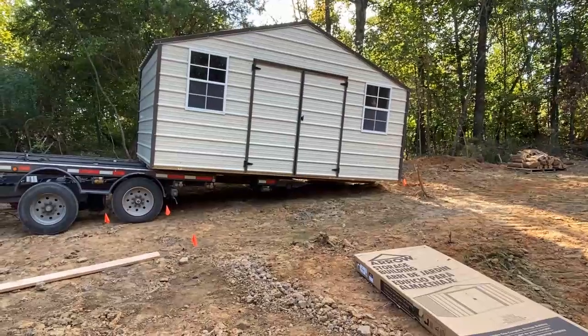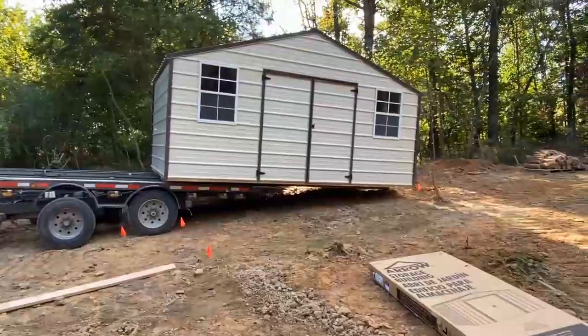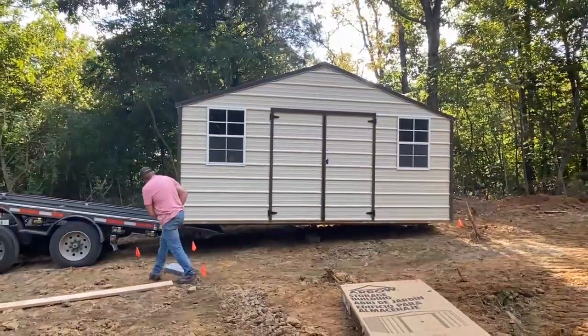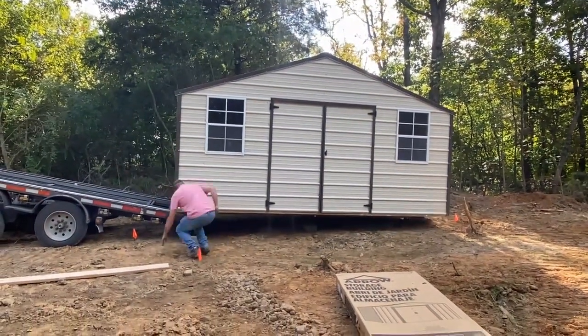We'll kind of have this on fast forward at high speed, just because we don't want to sit and watch everything at normal speed. Look at this guy — boom, boom — right where I want it.